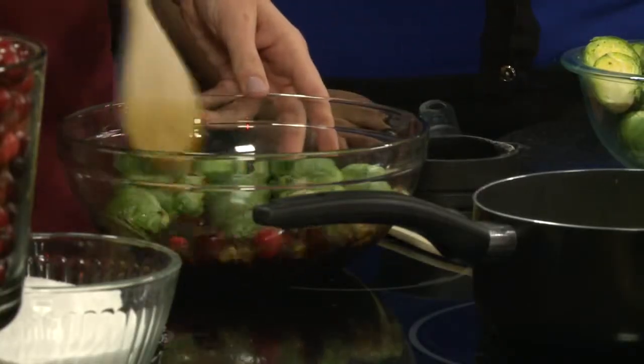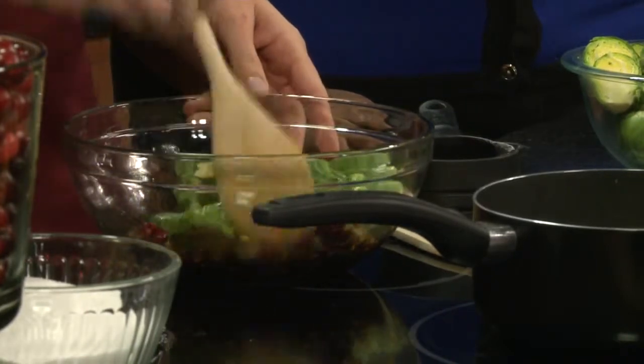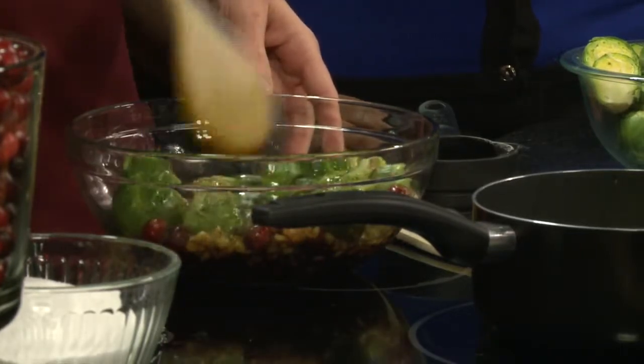And then you're just going to add the Brussels sprouts. Okay, so they just kind of soak in that? Yep, you just mix it all up. And then you're just going to put these in a regular pan and cook them at 450. I bet that is tasty with all those ingredients. You bake these or fry them? You bake them. So it's kind of a healthy, different alternative to your traditional green treat for Thanksgiving.